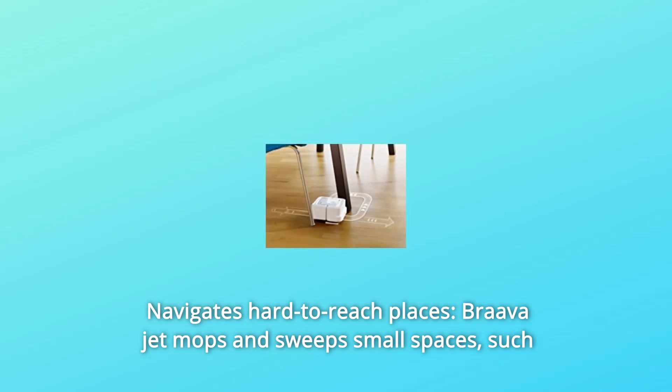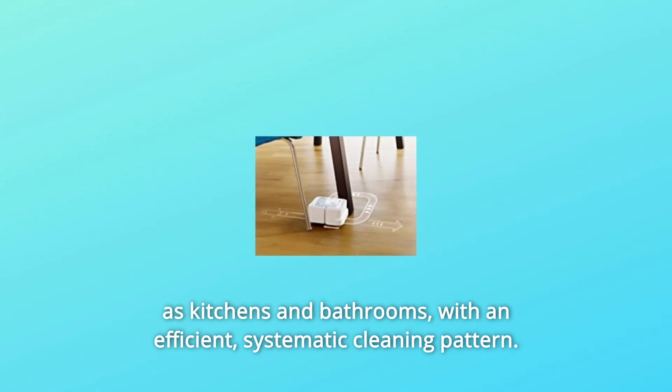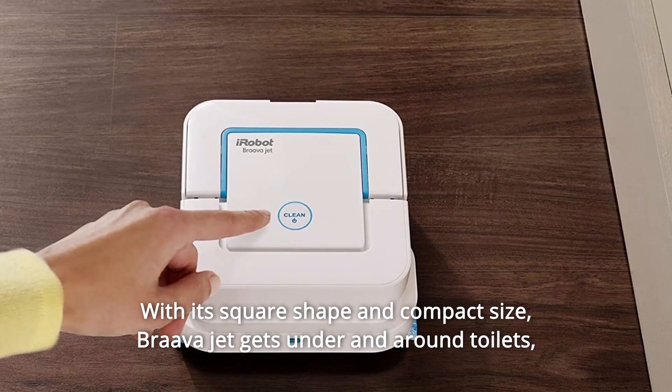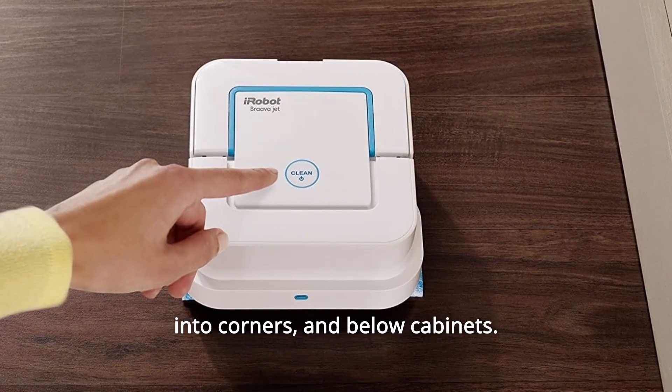Number 4: Navigates Hard-to-Reach Places. BravaJet mops and sweeps small spaces, such as kitchens and bathrooms, with an efficient, systematic cleaning pattern. With its square shape and compact size, BravaJet gets under and around toilets, into corners, and below cabinets.